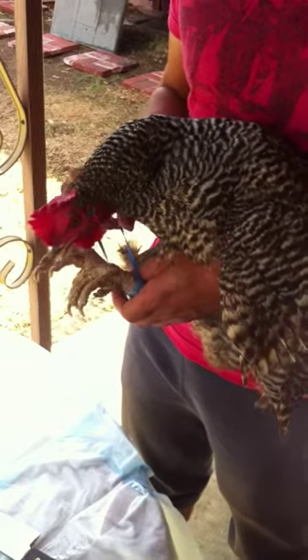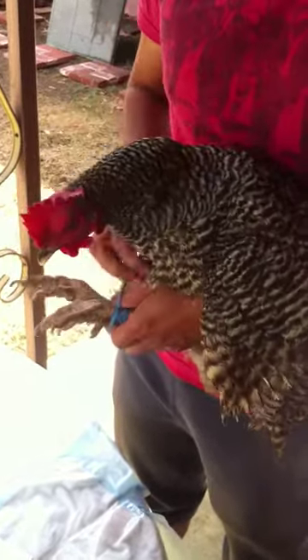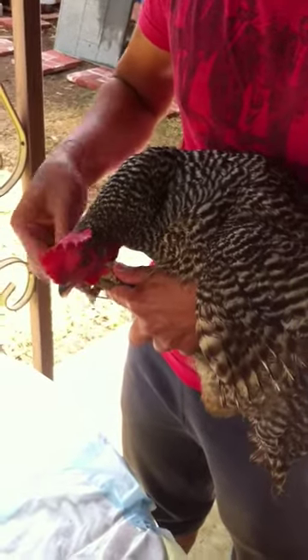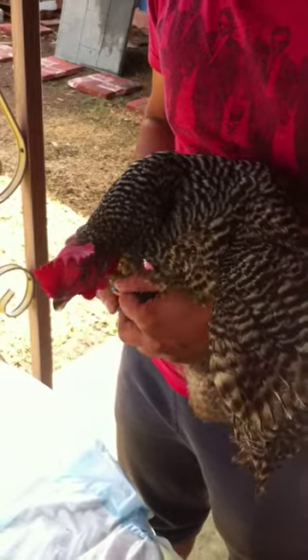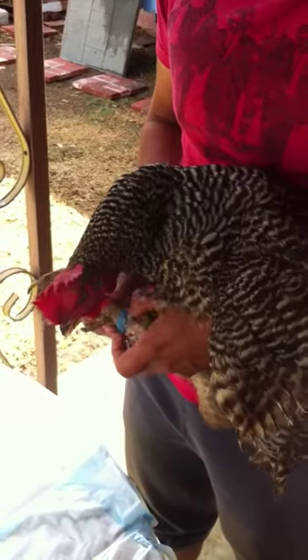Today we're going to slaughter Zebra for food. I'm just going to say a quick prayer — thank you Jesus for this chicken that you provided us, for her meat and her eggs. She's a good chicken.